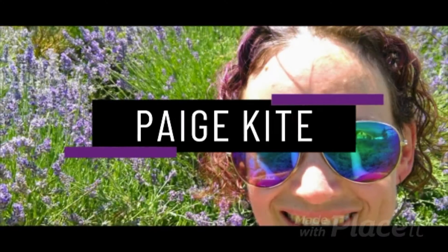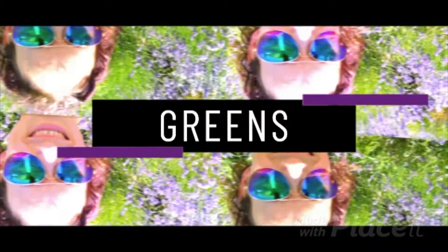I am coming at you today with lemon essential oil. Lemon essential oil is also an internal use, topical use, and aromatic use essential oil from Young Living.